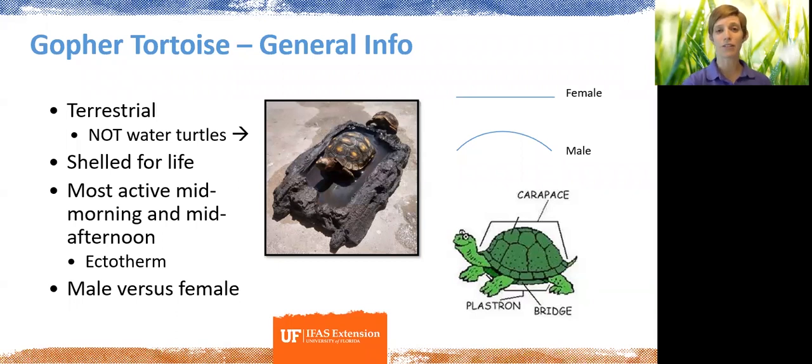Something we often get asked is whether there's a way to tell gopher tortoises apart — male versus female. Pretty much the case for all turtle species is not unless you have them in your hand. The way you tell is by looking at the underside of the tortoise shell, called the plastron. On a male turtle it's concave, making an arching shape; on a female it's going to be flat on the bottom.